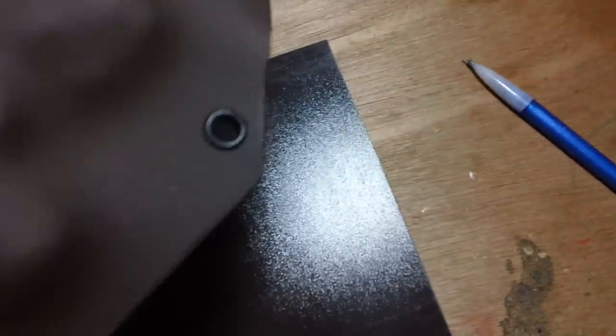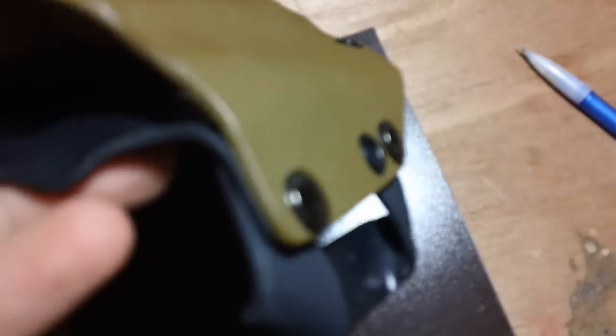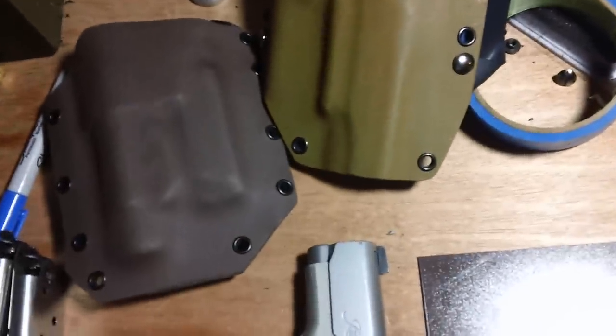Now, when I made that holster, there are things like edge fitment and rivet placement and just the overall quality of it. It is a big difference between that guy and this guy. It's immediately apparent the fit and finish is much better. The rivet placement is more sophisticated and the belt loop system is much better.